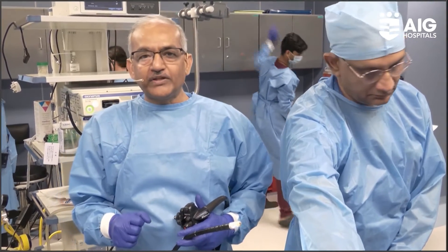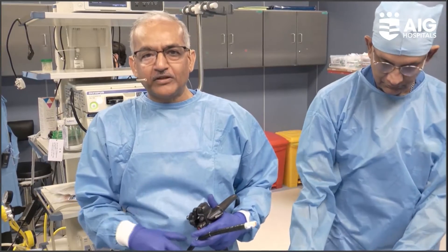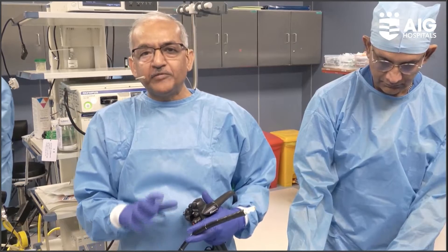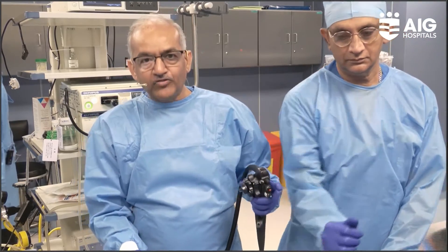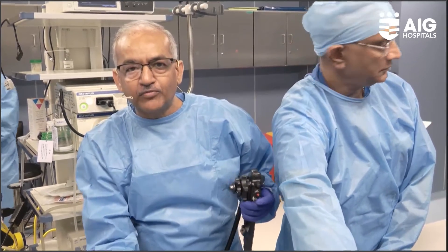A 60-year-old man with a history of significant abdominal pain for the last month or so. He has lost more than 15 kg during this period. Imaging shows a pancreatic body mass. The aim is to perform an endoscopic ultrasound to evaluate this pancreatic mass from close quarters.